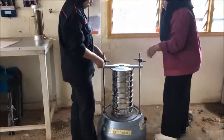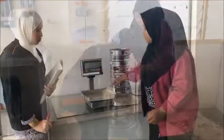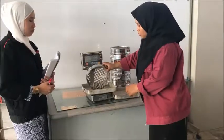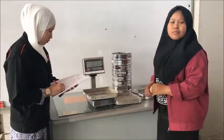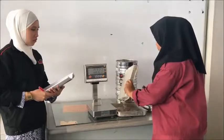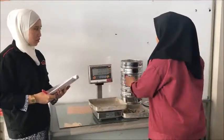Finally, remove the stack of sieves from the shaker. Beginning with the top sieve, transfer its contents to a piece of paper or a larger recipient. Carefully empty the sieve without losing any material and use a brush to remove grains stuck in its mesh opening. Measure the weight of soil retained in each sieve and note the corresponding sieve mesh opening and number.